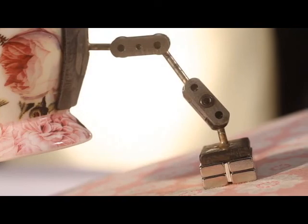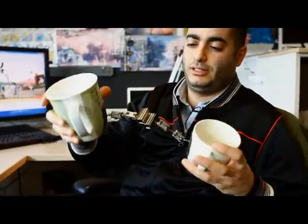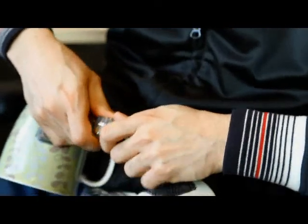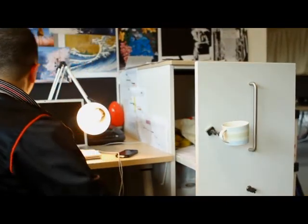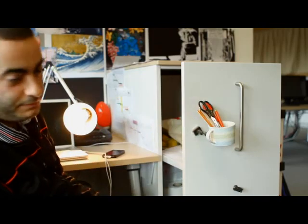If I could just show you the strength of these things. So these are two coming together. I can't even get it apart. There we go. You can see how strong that is — I could make that my new cup holder.